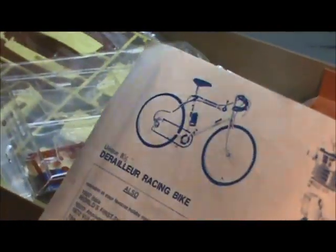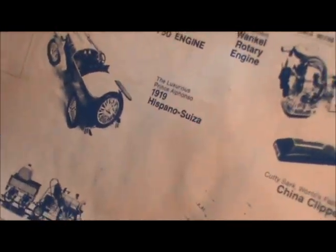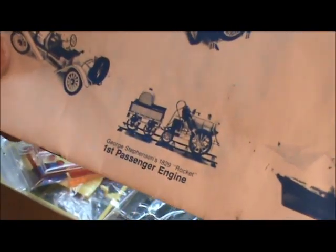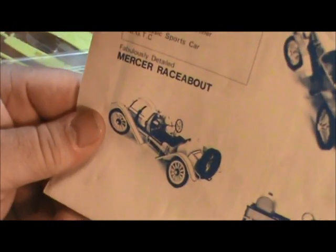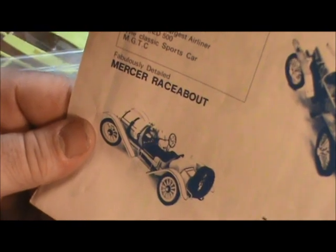It looks like it's about 15 to 16 steps to build the kit, then assembling the body to the chassis, and then decaling. On the back of the instructions it shows other Entex kits — the 10-speed bicycle, the Honda engine — kind of neat. We actually have one of those kits in our stash and we're going to do a review on that a little later.